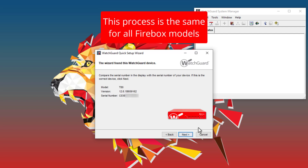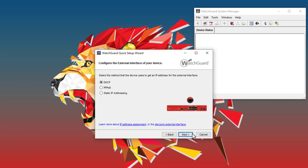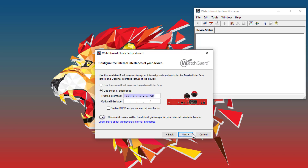After discovering the Firebox, I will proceed with configuring some basic settings. First, I can provide a name for the Firebox. Then I can configure the ETH0 external interface. In my case, I will use DHCP to get a public IP from my ISP. Next, I can configure the ETH1 trusted interface. I will use the default 10.0.1 network, but you will want to configure the subnet you are using for your internal network.